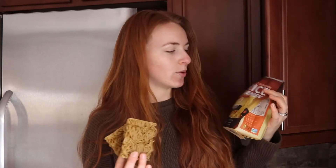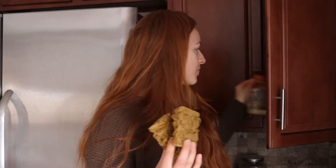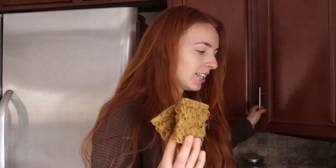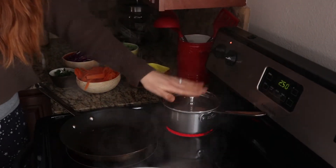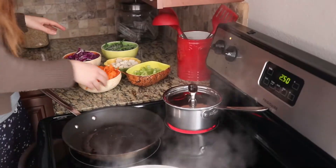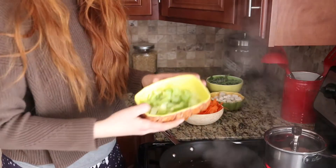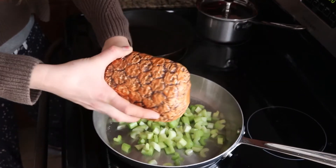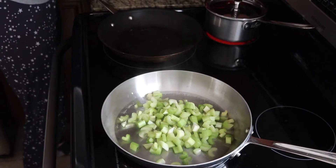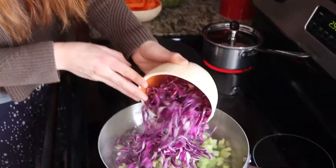The ramen noodles I use are made out of millet and brown rice. I'm putting those in the pot now — they require about ten minutes to be ready. Then I'm moving on to the veggies: I have some celery which I'm going to dump into my pan.